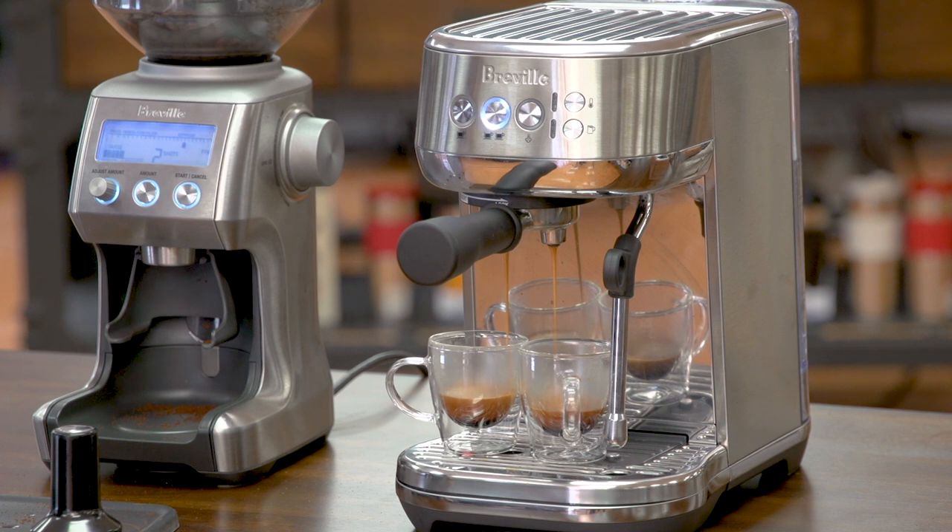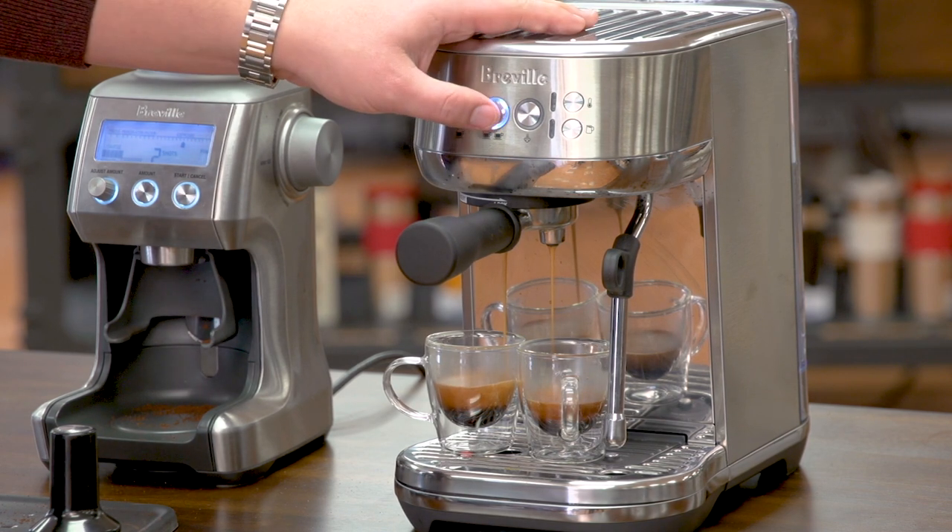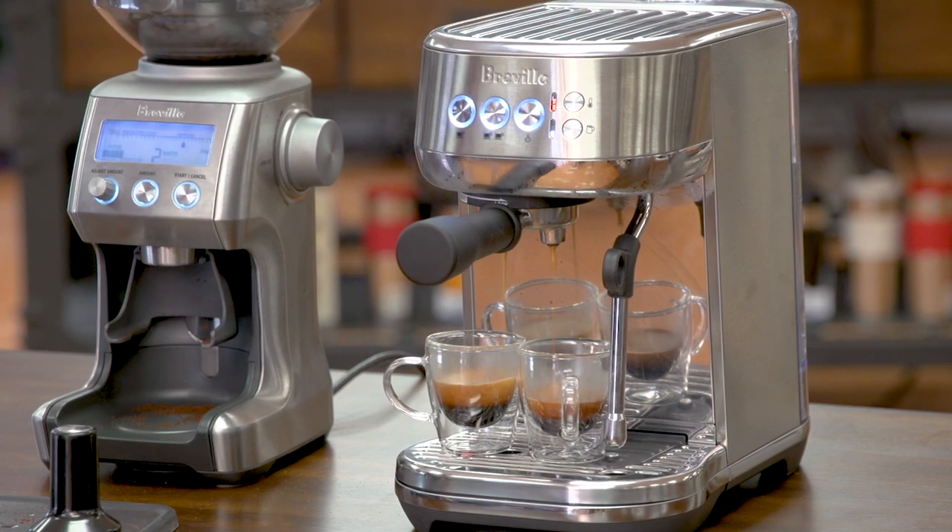As you can see, we're getting a nice extraction with a nice crema. I'm going to stop it right there. The second drink I'm going to make is a milk-based drink — a café latte.